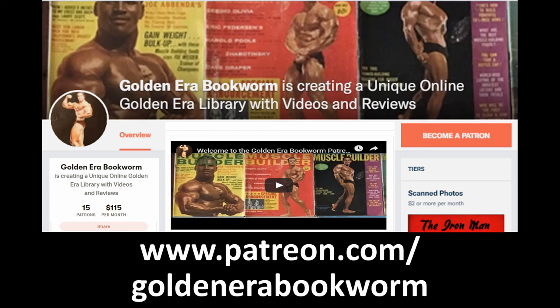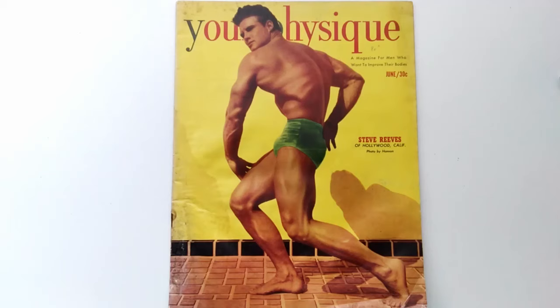Become a patron at www.patreon.com/goldenerabookworm for hard-to-find books, scans of rare photos, and articles on the golden era of bodybuilding. Everybody, Golden Era Bookworm here, and today I'm going to share with you a look at Your Physique, June of 1951.